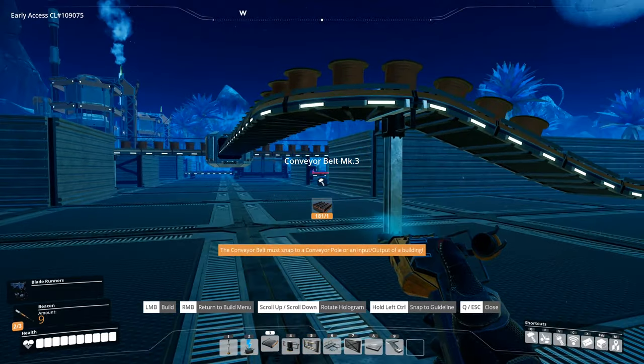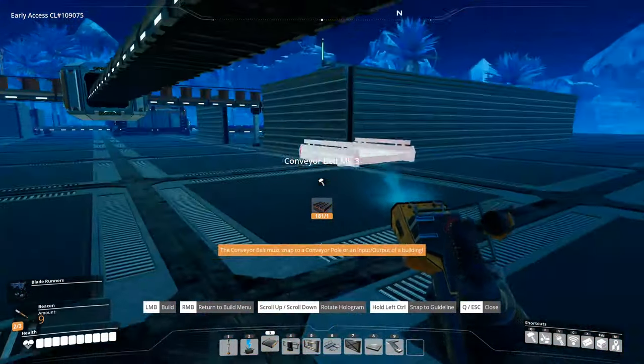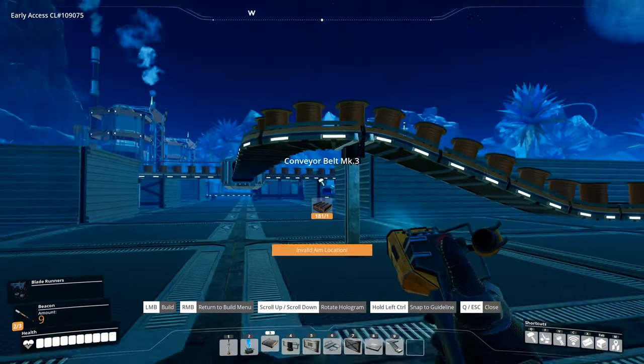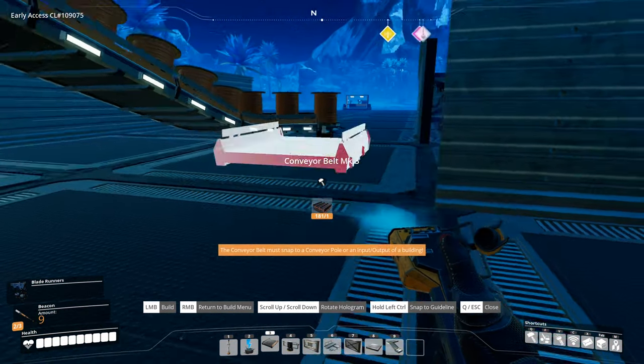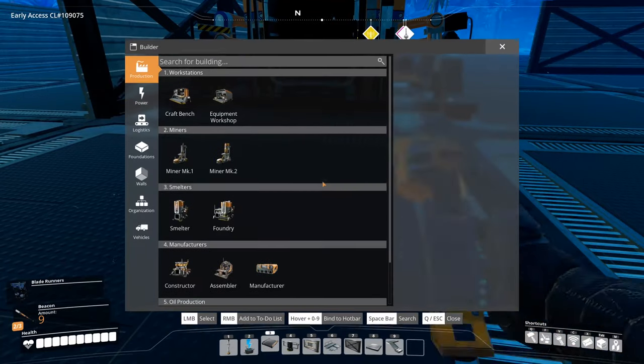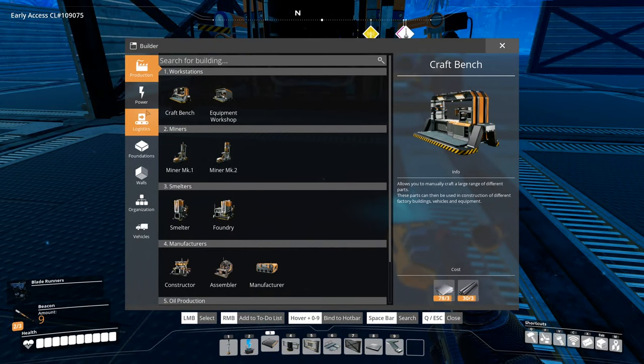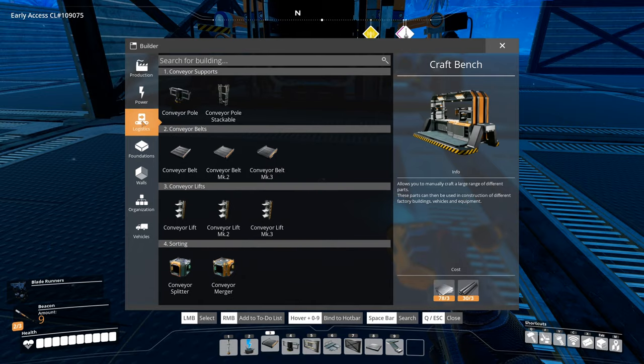I may have mentioned this in other videos as well, but if you've seen my Automation Empire series, you know Automation Empire lets you place 90-degree belts really nicely. It would be nice if Satisfactory liked you to do that as well. It doesn't always — it's a bit finicky. I would like some kind of mode to be able to do that kind of thing.